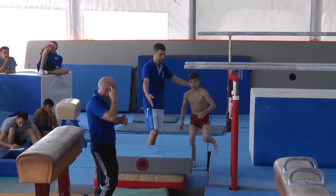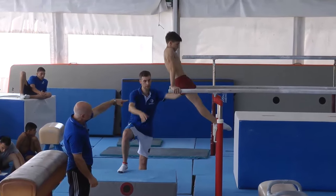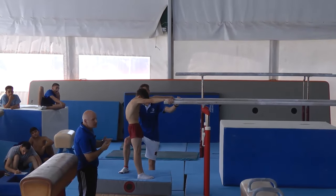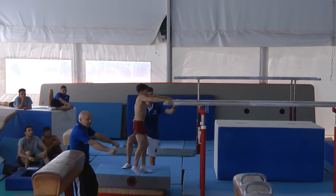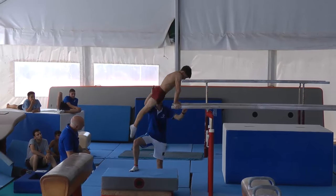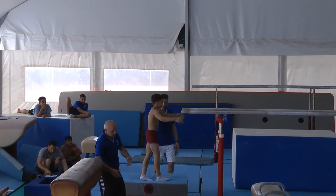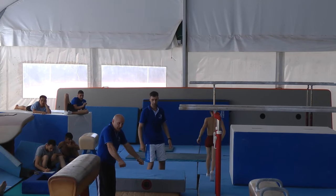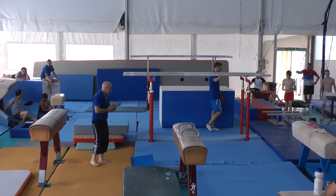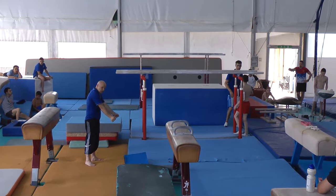The next step could be to use a higher platform, or you can start from support. From support, jump to the platform. Eventually, the gymnast must be committed to not putting feet on anymore — just go straight into swings. Another prep is when the gymnast can front support with feet not put on the bar and support in front.